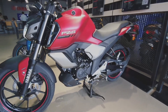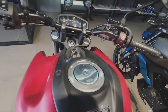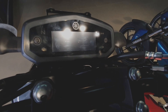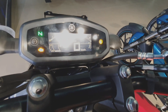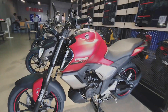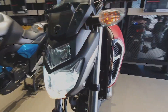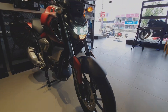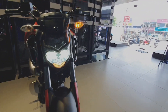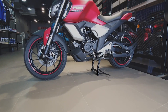You have LED headlamps, a single-channel ABS system, and wide radial tires. You have a single-piece seat. For the FZS FI main and special editions, that is 4,000 rupees more. You have a 3D emblem. You have a 149cc single-cylinder engine, 12.2 BHP, and 13.6 Nm of torque. You have a 5-speed transmission.